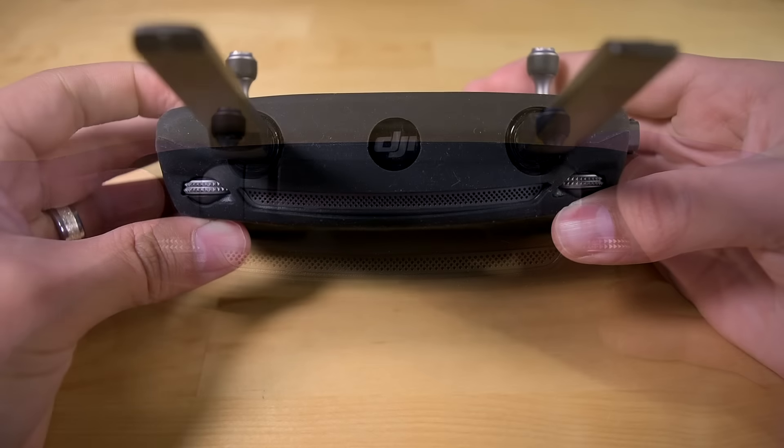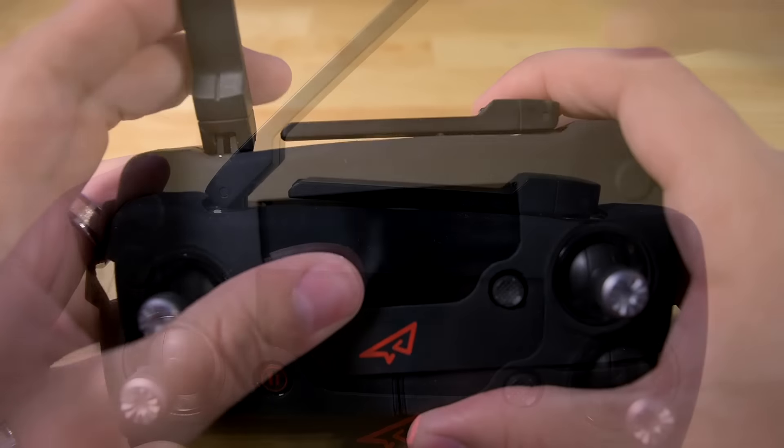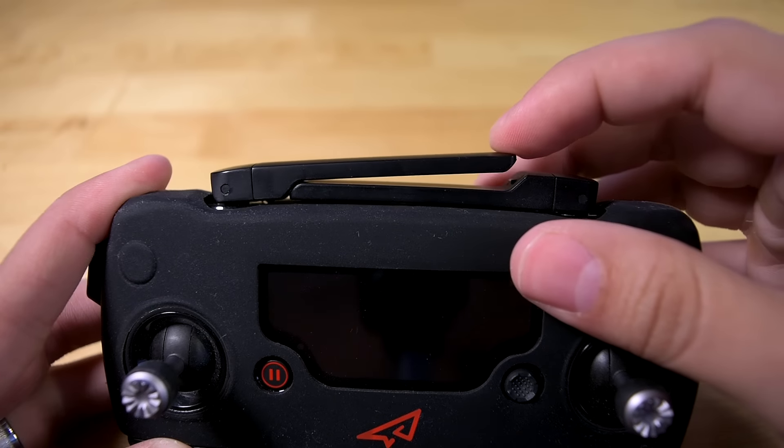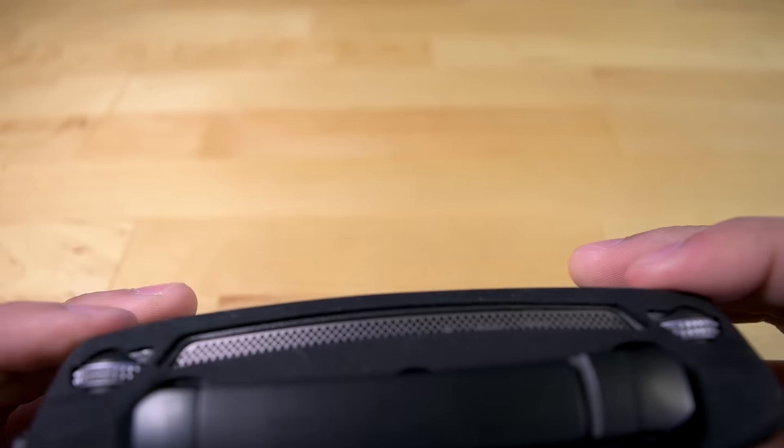But hey, at least you can see the DJI logo on the top. Also, I always like to retract my antennas after I'm done using the controller. Well, this case will add a bit of resistance, but if you push hard enough, it will close.